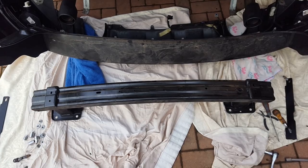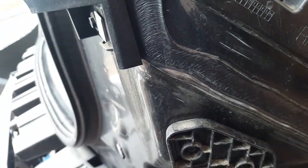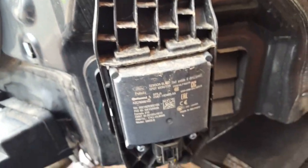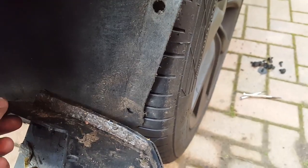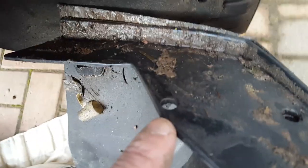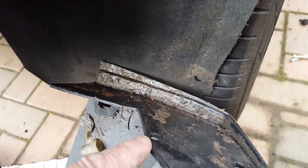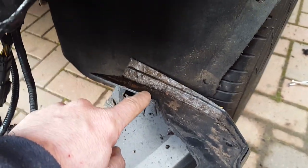Undo the four bolts there, and four bolts there, and remove the rear slam panel — it is now completely detached from the vehicle. I forgot to mention there is an additional clip just on the inside of here — one of the little raw plug type ones that holds it in addition to the four. There is another one, so you'll need to remove that as well.